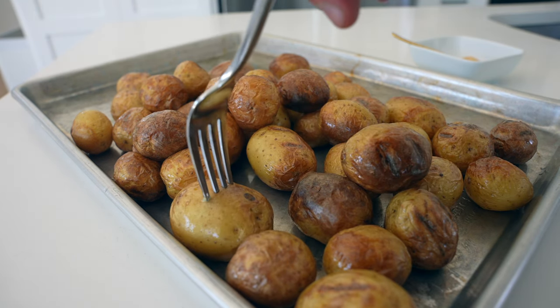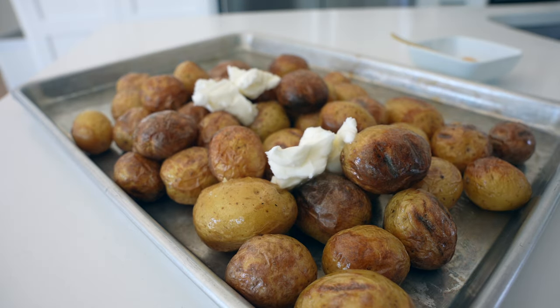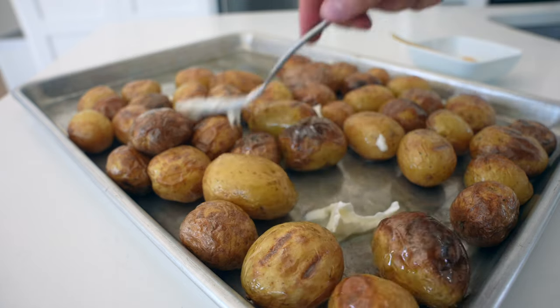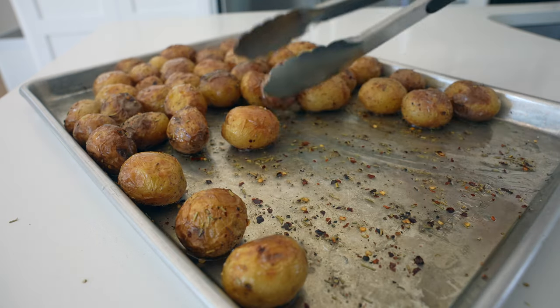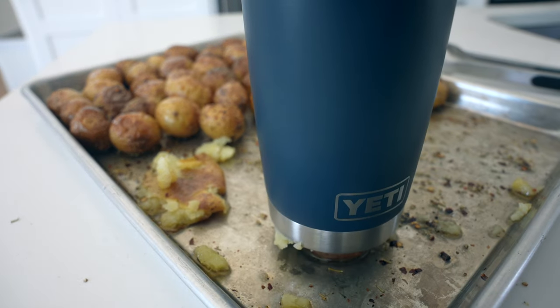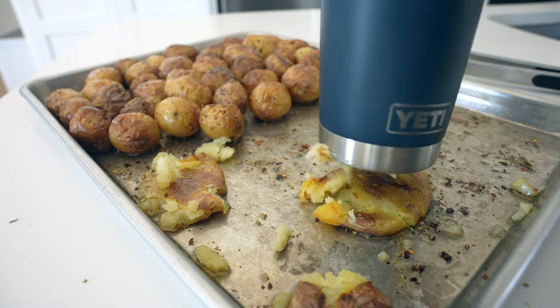Just as soon as they're fork tender and cooked through, pull those off — we don't want to pick up too much color here. Then add another four tablespoons of beef tallow or your source of fat, toss it all together in the residual heat to melt it, make sure they're evenly coated. Season with a teaspoon of garlic powder, black pepper, dried rosemary, and red pepper flakes.